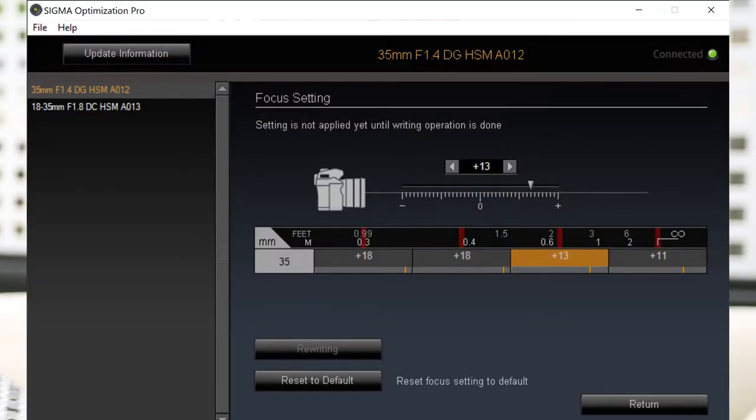This lens was a lot easier to calibrate than the 18-35mm f1.8 because there's only one focal length at 35mm. It definitely needs calibration — and that's a big downfall. You do need the Sigma Dock for the calibration. Once it was calibrated, I took it out. I'm actually filming with it right now. Let me go through some of the images I've got.